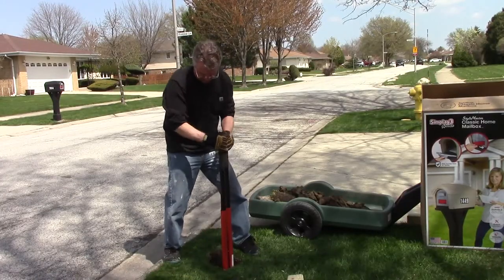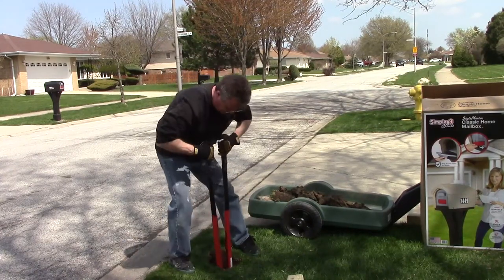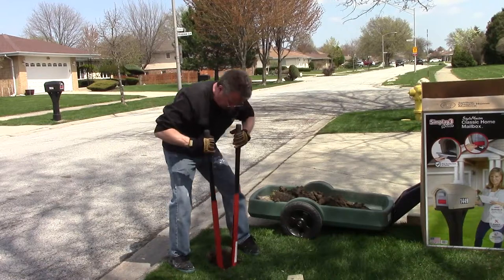I'm using a simple post hole digger. It has retractable weighted handles so you can dig very accurate holes.